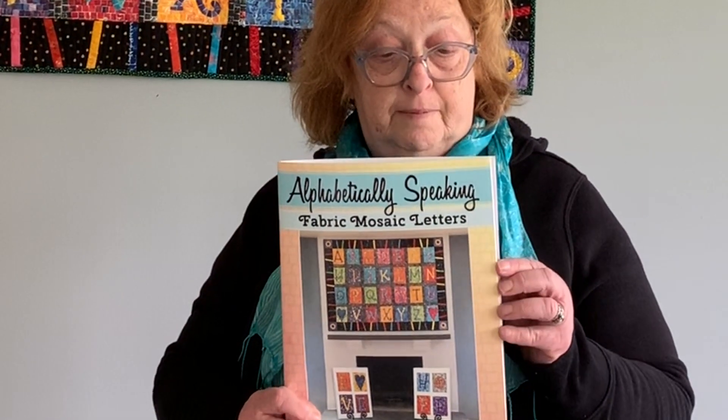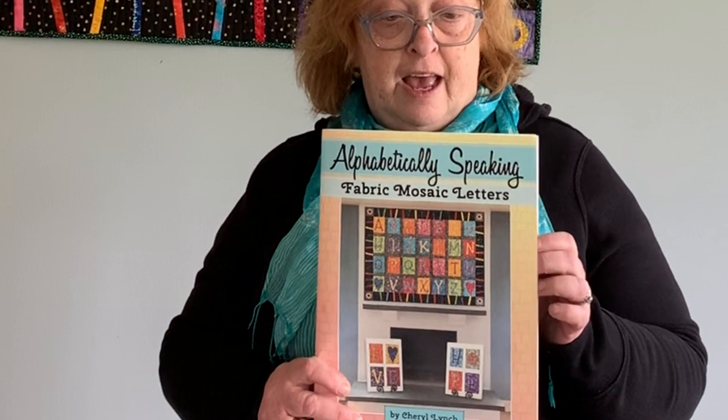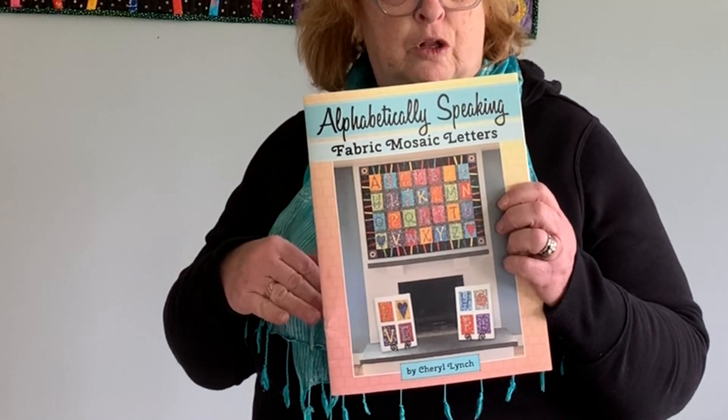This is the booklet — a pattern booklet — and it's brand new. In it there are instructions for making the sampler or for making smaller projects.